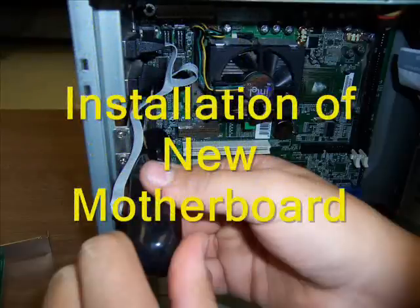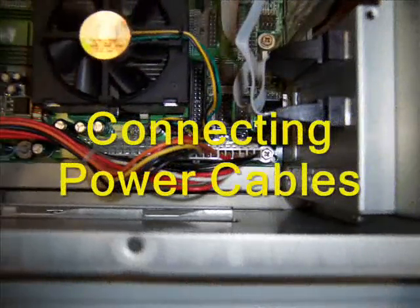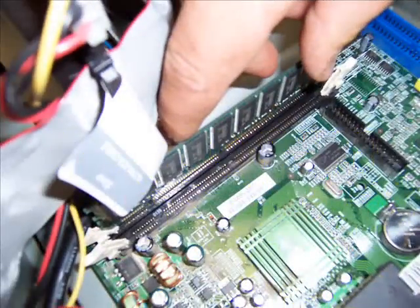Here is the reassembly of the motherboard to the computer. Here is a picture of the cables being reattached to the motherboard. Here is a picture of the RAM being replaced on the motherboard.